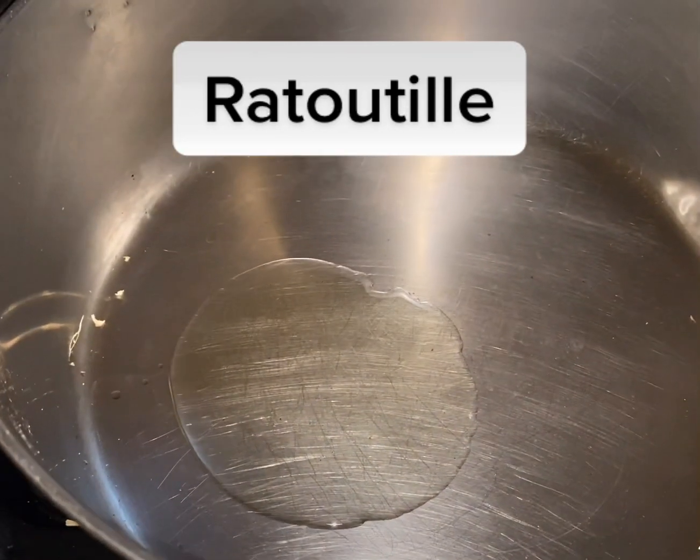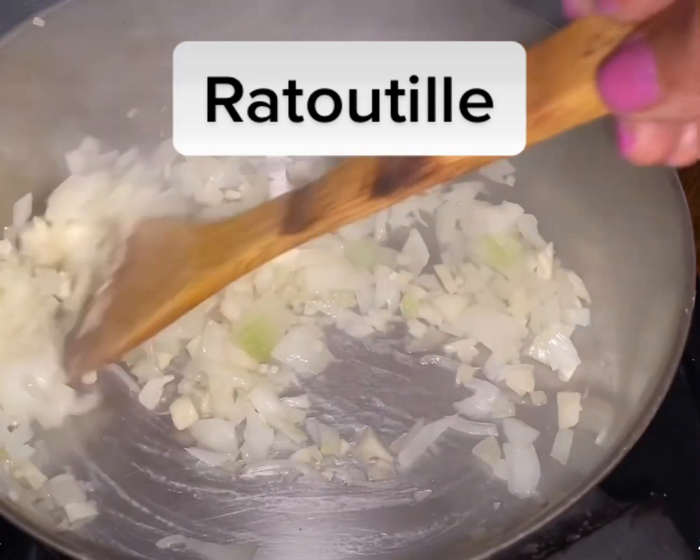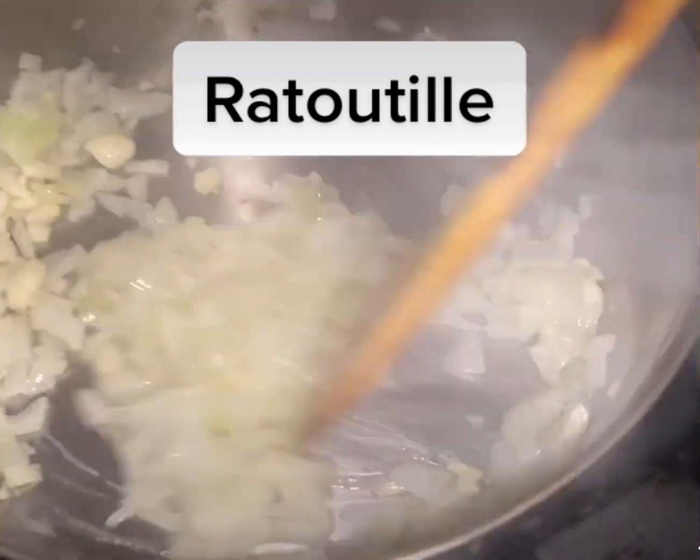You add olive oil to a pot, chop up some garlic and onion, and sauté in the pan until it's caramelized.